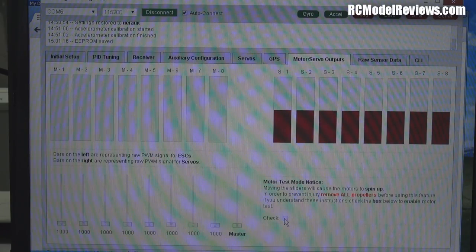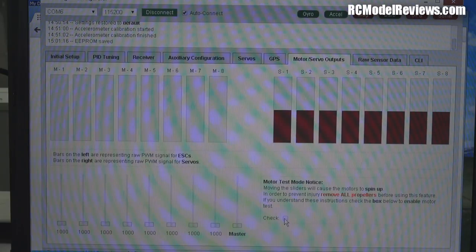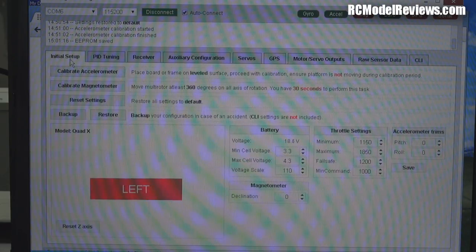I'll show you how to calibrate ESCs in another video if needed — most ESCs these days come pretty close without calibration. Once done, click Disconnect on the button, it turns red, everything disappears, the board is programmed, and we unplug it from the computer. We're good to fly.